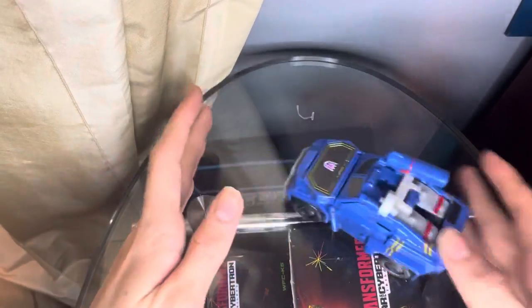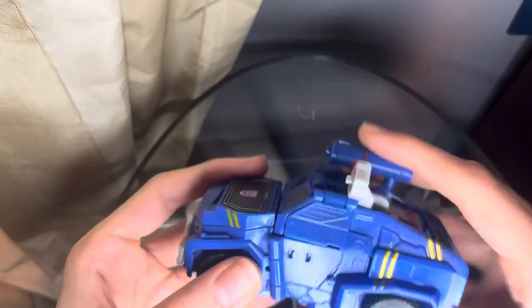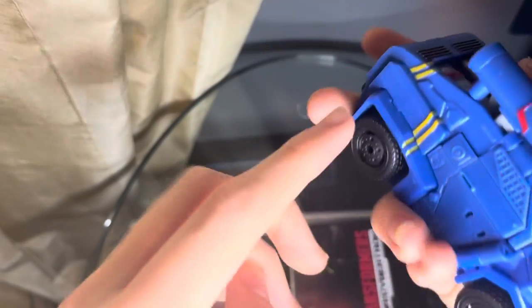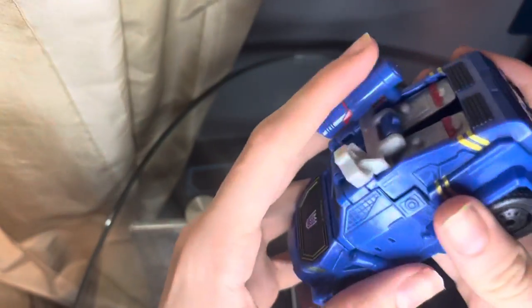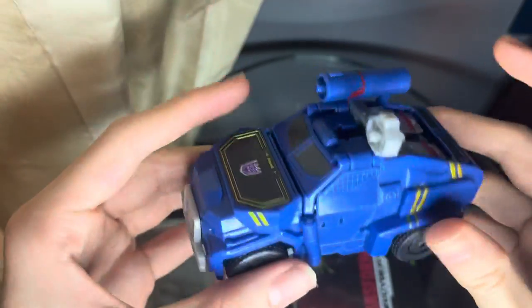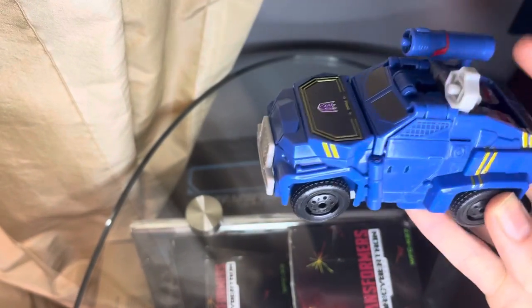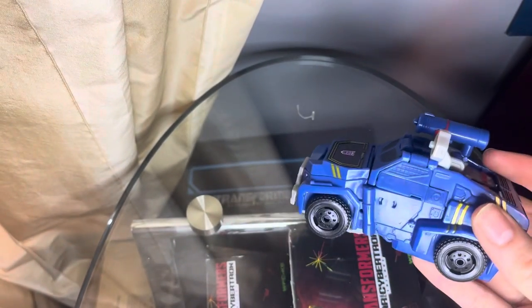It rolls fairly well, and the detail on it is very nice. There's the headlights right there, there's the gold from the robot mode, and you can see the robot mode arms there. But that's pretty much it for Soundwave. Although I should mention he does also come with a blast effect — I don't know where it is, as always — but if you look at images of him you can see the blast effect.